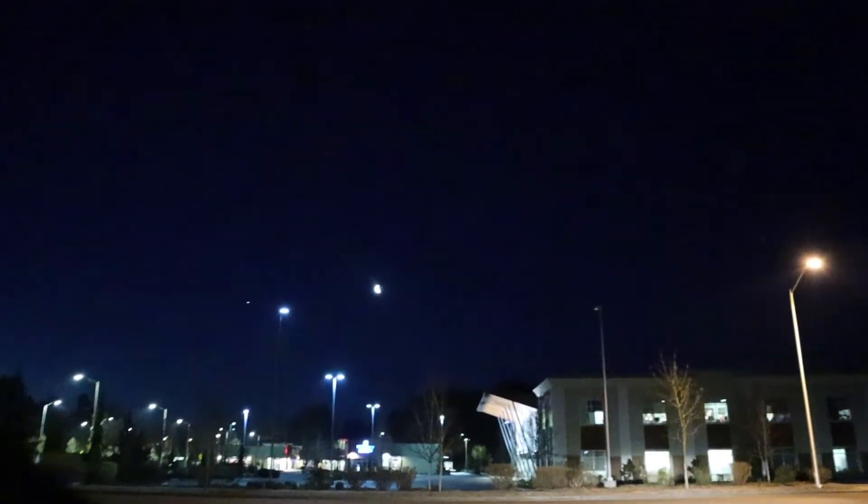I'm going to turn this thing around and you can see exactly what I'm looking at. So here we have a shopping center, and we can zoom in a little bit to the moon. You can see how it's kind of a crescent there.